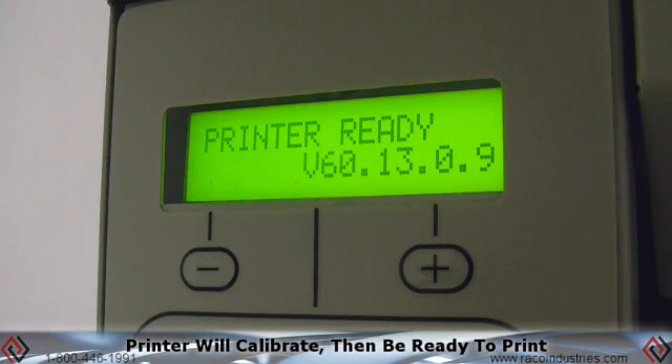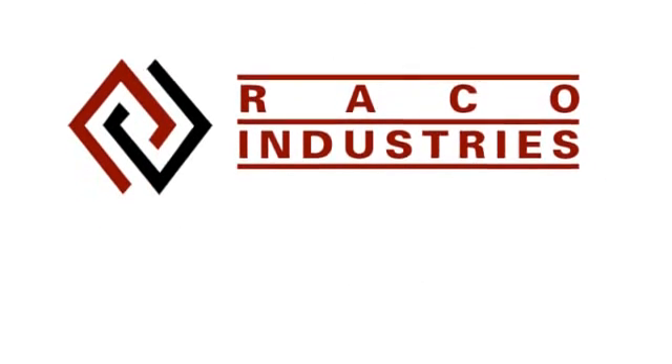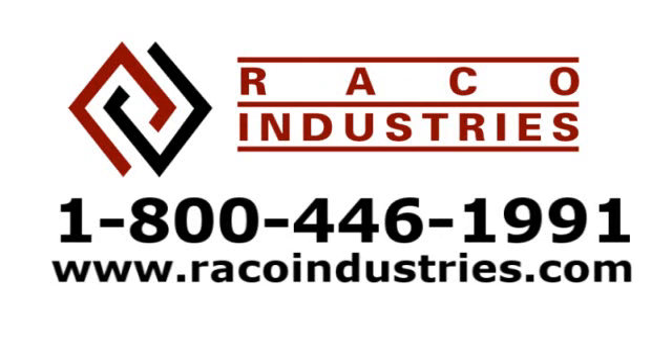You can send data and you're ready for printing. For more technical questions, contact RACO at 800-446-1991 or go to our website at RACOindustries.com.